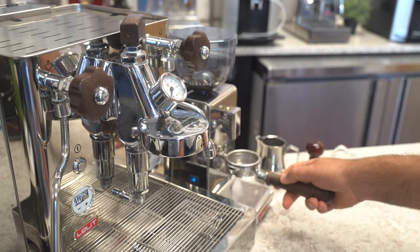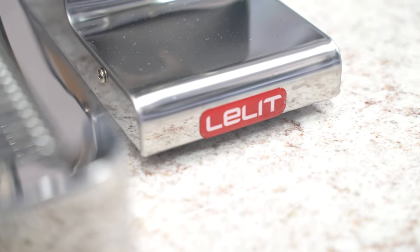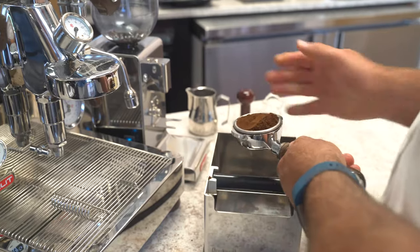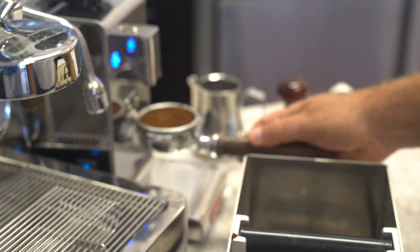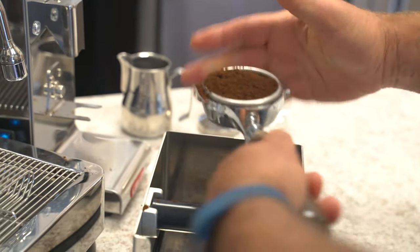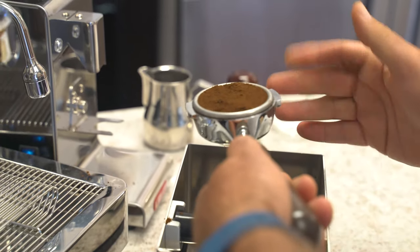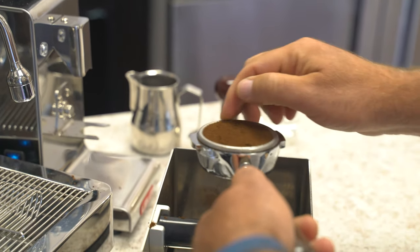And we're going to grind some espresso. Like I've done before, I like to overdose. Level it out — there's a little more coffee in there. This is basically keeping the volume the same. The tamping, we're going to go over again — we're going to keep that kind of the same.